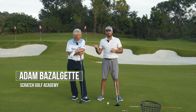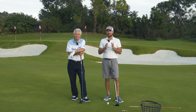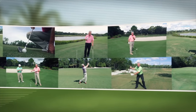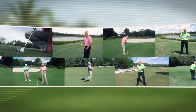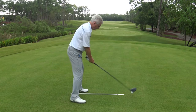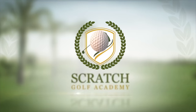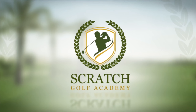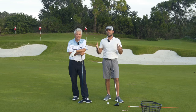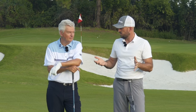We're out here with Adam Bazalgette from the Scratch Golf Academy. Adam is a three-time Teacher of the Year in the Southwest Florida section and spent about 13 to 14 years as a director of coaching for David Ledbetter. He runs the Scratch Golf Academy, which has awesome YouTube videos and content. In today's video, this is video number four in our four-part series on hitting the ball farther with less effort, and we're going to talk about some downswing and follow-through pieces.